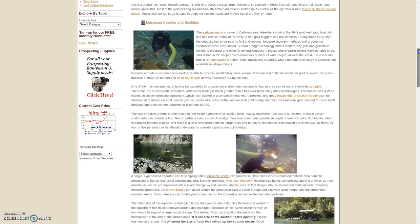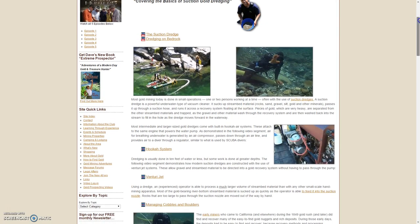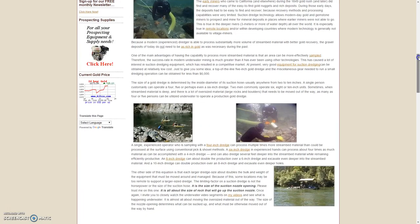Here's a picture of these people dredging up gold with a hydraulic dredge, using a pump to get it up out of the ground, and then sorting it after.